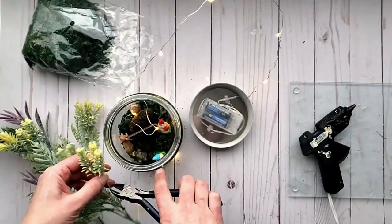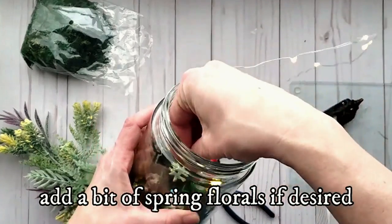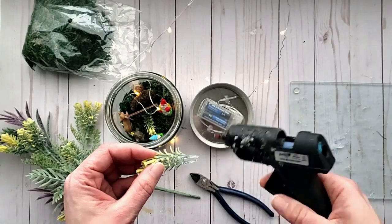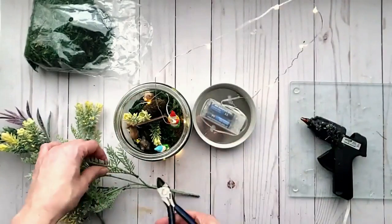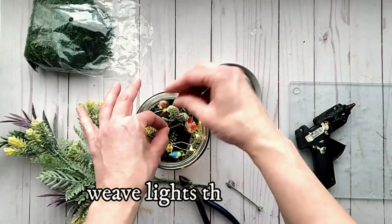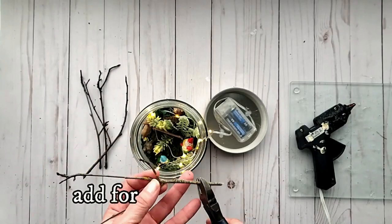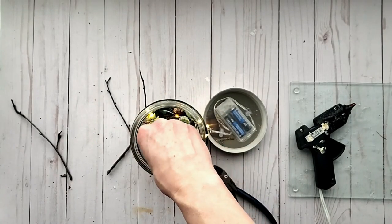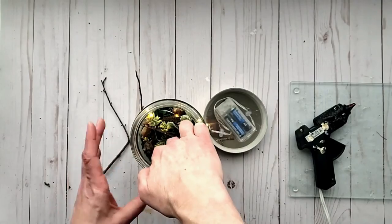To give it more of a gardeny look, I'm using some gorgeous florals from Dollar Tree. I'm snipping a few pieces off and gluing them into place. I then added a few more lights inside and felt it needed a little more, so I added foraged branches or twigs from my stash, cutting them to size. You can also wrap the wire around some of them if you need height for some of your lights.